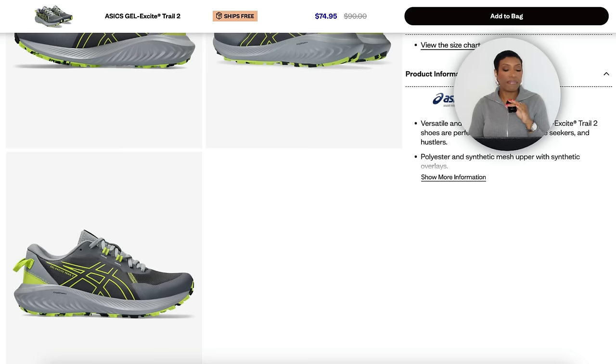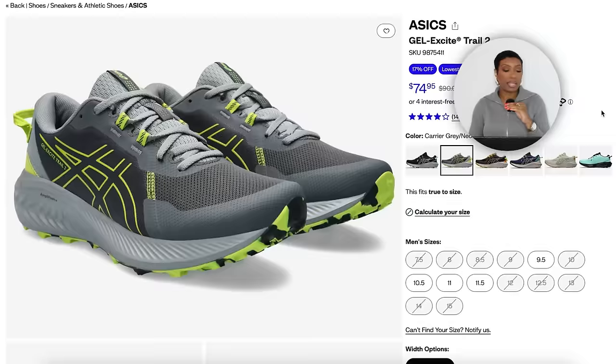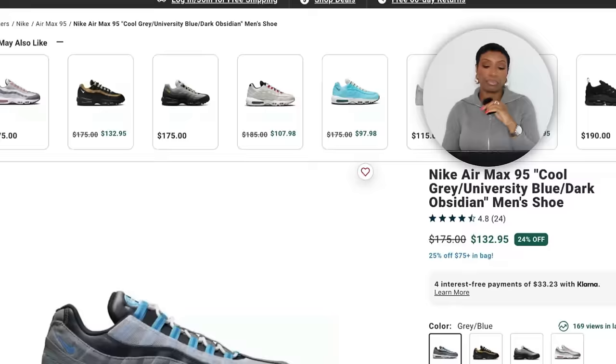For sneakers, first option: Asics at Zappos for $75. They have gray with just a hint of neon, sizes 7.5 to 15. These have klarna and afterpay. If you're the type who wants things to match, you could coordinate the crossbody bag with a neon accent to pull into the sneaker. Second option: the Nike Air Max 95 for $133, sizes 7.5 to 15. The little bit of blue on them pulls into the vest, making the look more cohesive, and the gray plays nicely with that dingy wash denim.